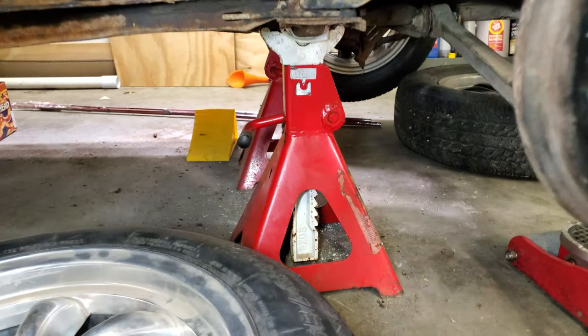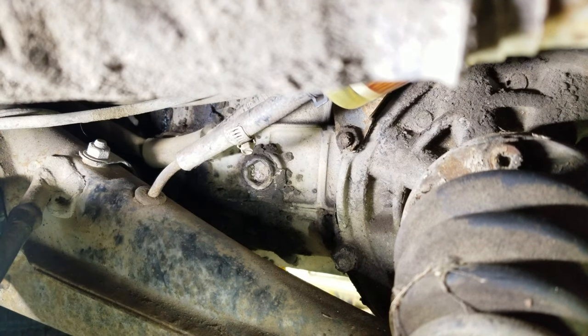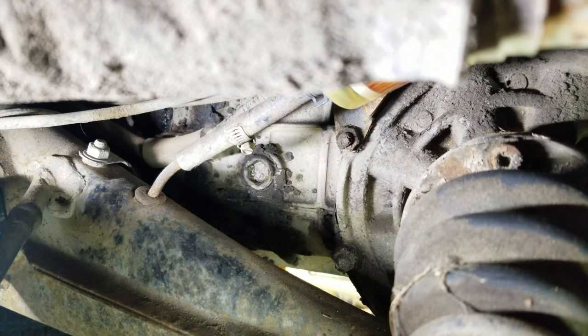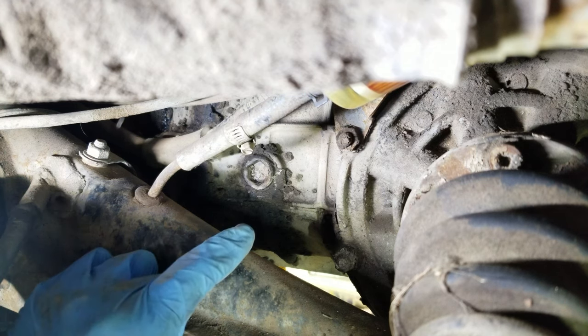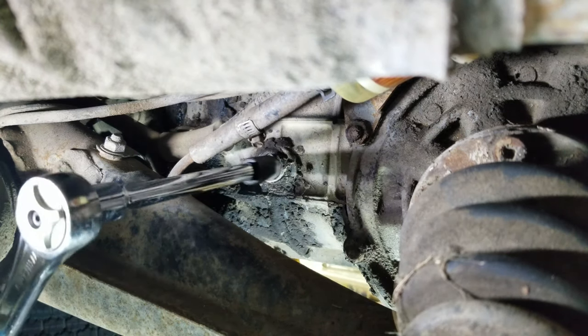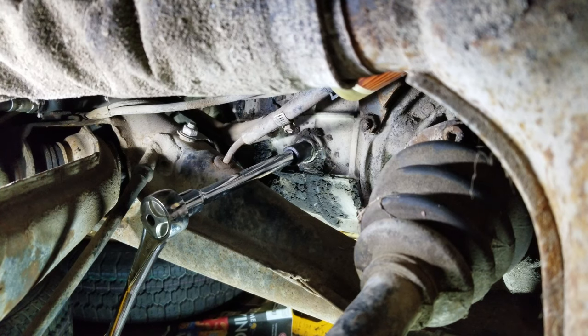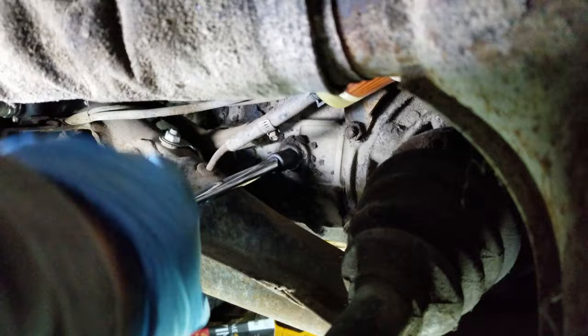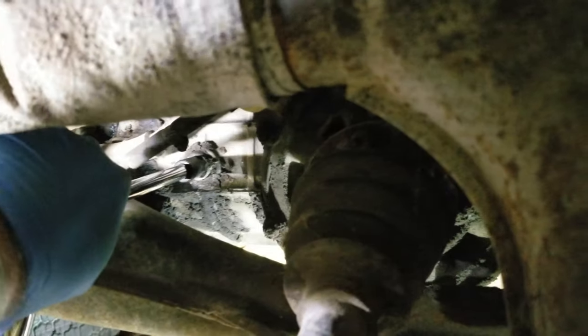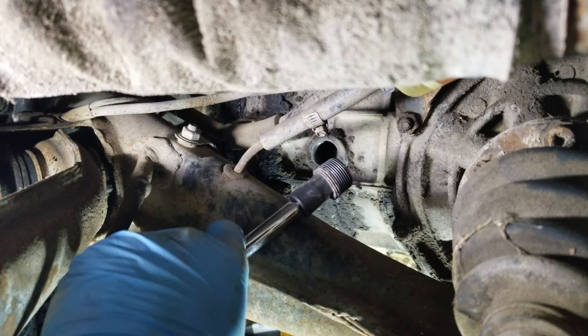The first step is to safely jack the vehicle up and put it on jack stands. You always want to start by removing the fill plug first, because it would be a major bummer to remove the drain plug, drain out the oil, then find out the fill plug is stuck and you can't refill it. I'm also going to scrape some of the crud out of here so that my socket fits a little bit better. So I have my ratchet, extension, and socket. That came out without too much trouble. Fill plug is out.